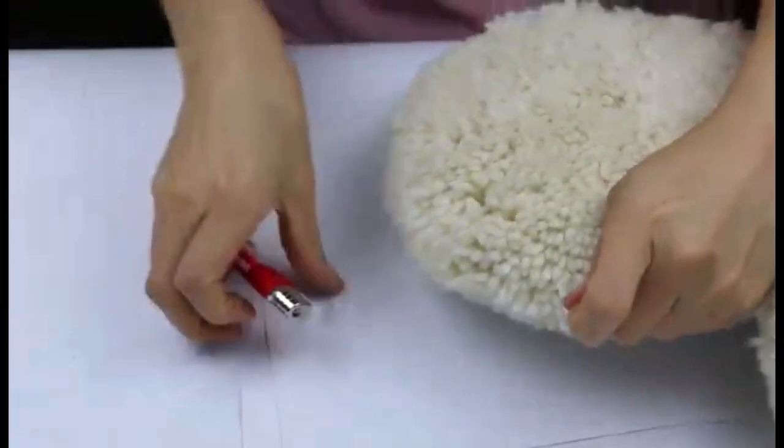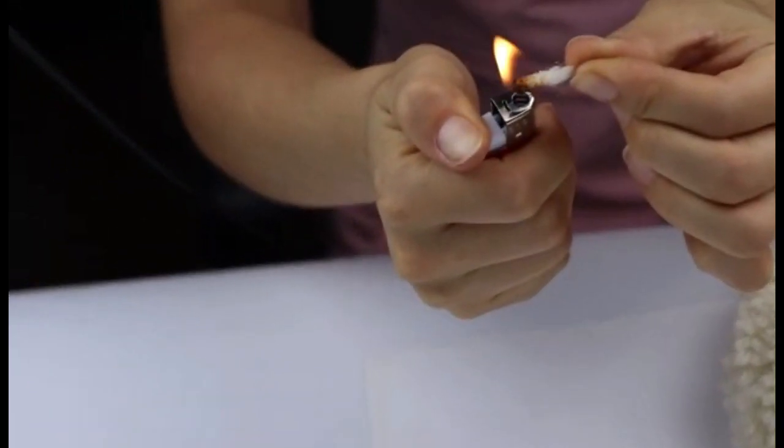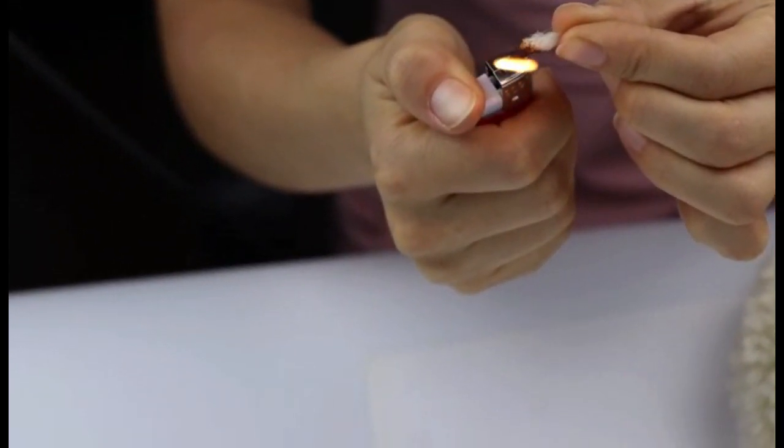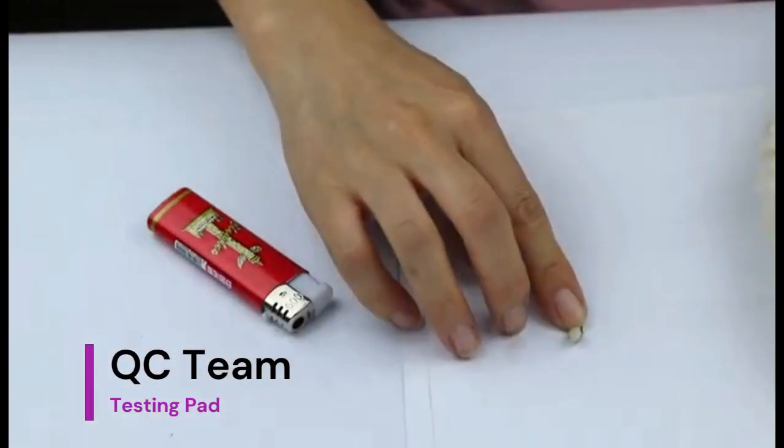It is best to apply polishing wax before polishing. Our pad is made from high-quality 100% lambs wool, easy to clean, install, and can be used for car polishing. It is very secure when attached to a proper backing pad.